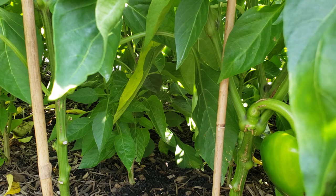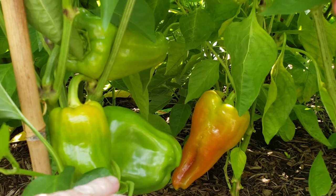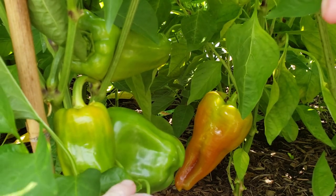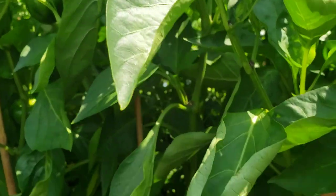But prior to me seeing that video, I did the foliage milk spray. What I did was one cup of whole milk, one cup of water, and I sprayed the whole outsides of the leaves on a sunny day and left it to go until later that night.